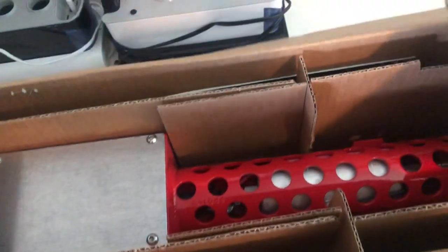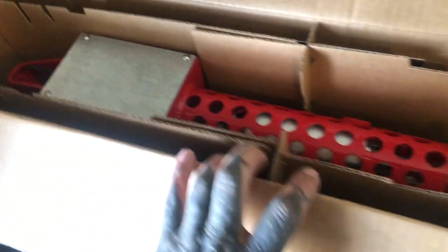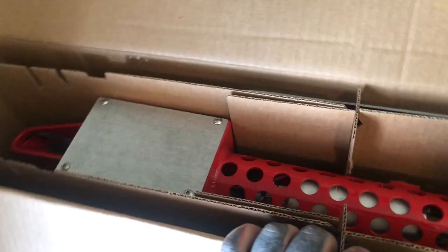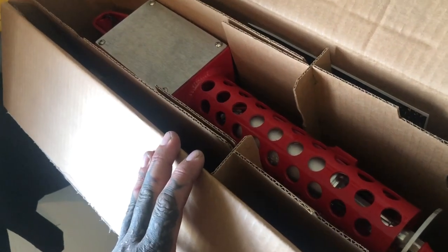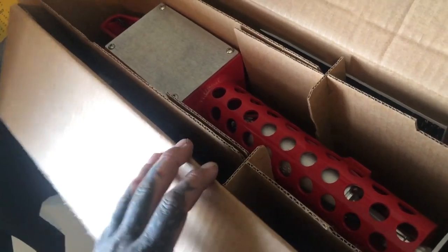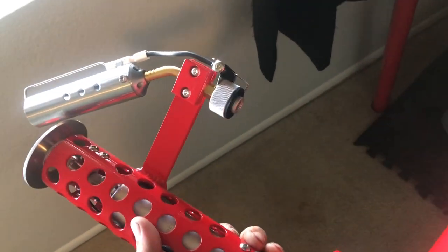I'm doing this all one-handed so don't mind me. I'm making this video because I haven't seen an unboxing of the light model by X Products. These guys make incredible stuff — just looking at this thing, the build quality is insane.